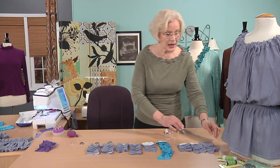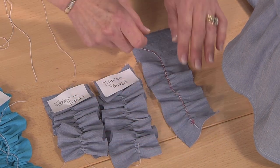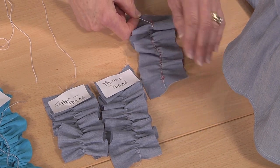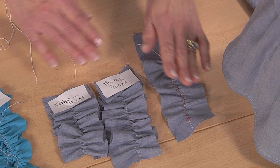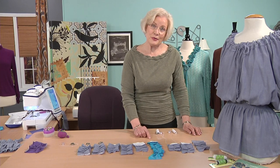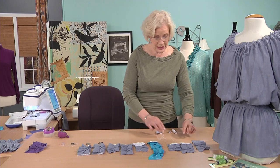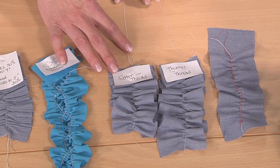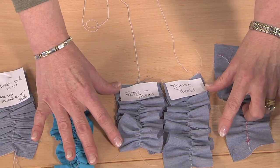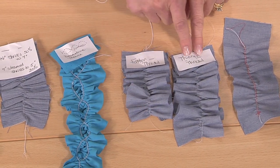Let's start out with what's most commonly shown — simply taking elastic thread, couching over it, and then pulling up the thread so that it's as gathered as you desire. I'm not a fan of that technique; I don't think it's very secure. There are so many factors that determine how much pull-up you get. The most important one is the thickness of the thread itself. You can see the difference between a thinner and a thicker elastic thread. These two pieces of fabric started out at 20 inches long, and you can see how much more pull-up you get with the fatter thread versus the thinner thread.